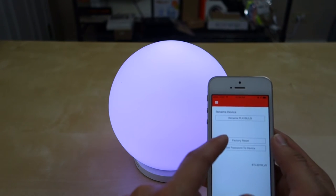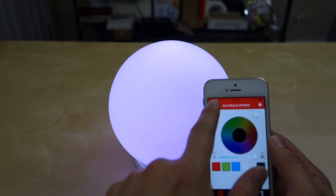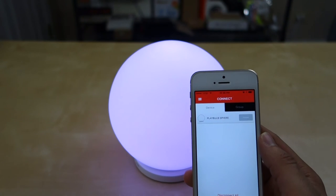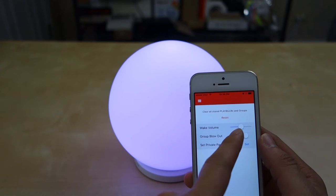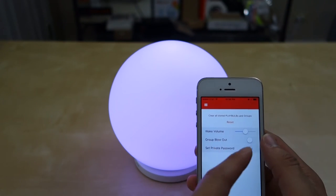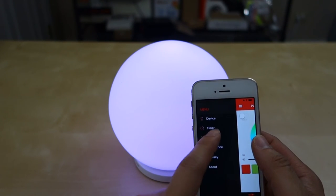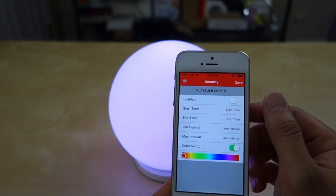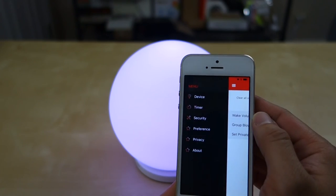The app also has a few settings. You can rename the light, do a factory reset, and change the device password if needed. In the hamburger menu, under Preferences, there's a wake-up volume to slowly fade in — though since this doesn't have sound, it doesn't really matter. Under Security, you can set the light to come on and go off at certain intervals to simulate someone being home.